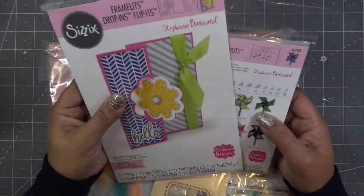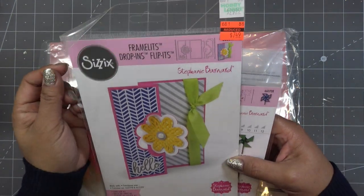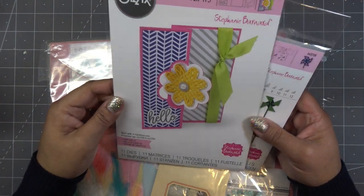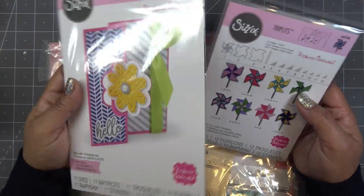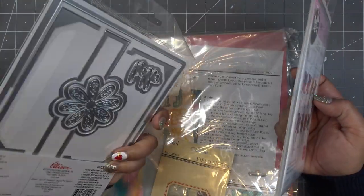So I have this one here — I just chose one, and this is one of the older ones I have. As you can see, it was on clearance for $7.50 at some point. It's called the Frameless Drop-In — card, drop-ins, flip-its base. I just chose this one because I don't think I've ever used it before.